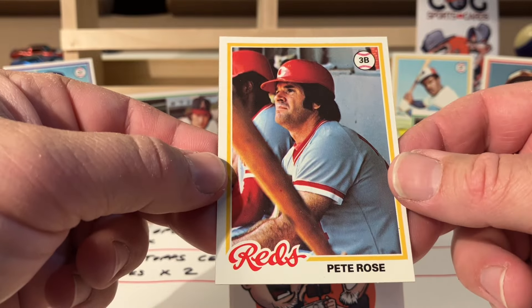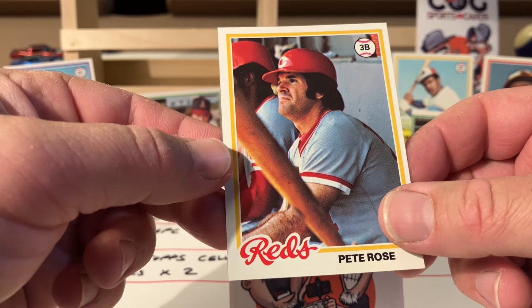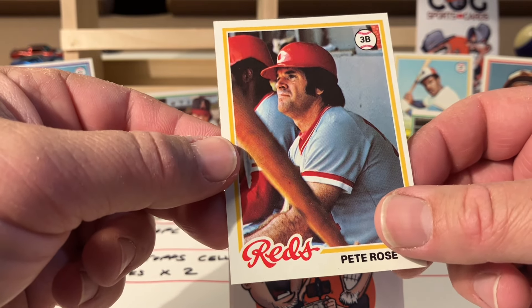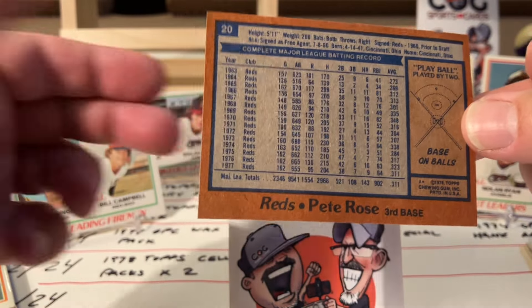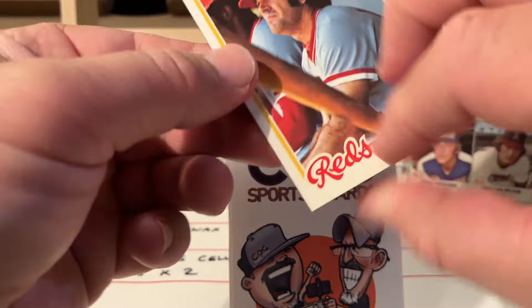Sorry to yell into the camera! What card is this - card 20? Yes - card 20. I told you I spent too much time with my 78 sets.